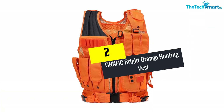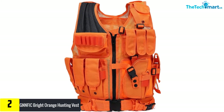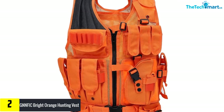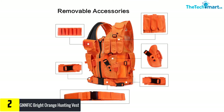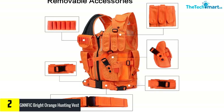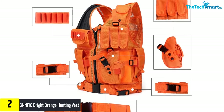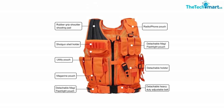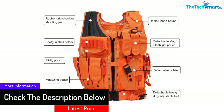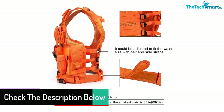At number 2 we have the GNNFIC Bright Orange Hunting Vest. This vest features a military-standard layout made for battle training, sports, paintball, and more. It's constructed from 1000-denier nylon with PVC-lined nylon stitching, ensuring high tensile and wear-resistant capacity. All components are removable, and the adjustable waist straps and belt allow the left and right sides to be adjusted for width via webbings, giving a comfortable fit from small to XX-large with a full range of movement.